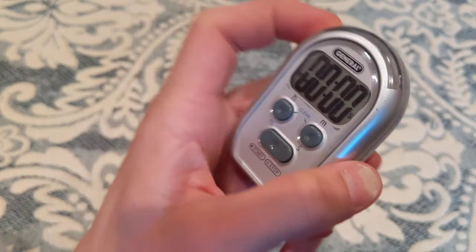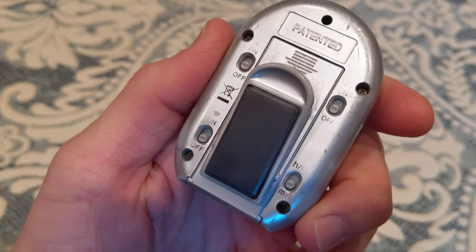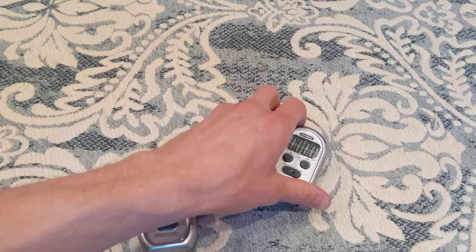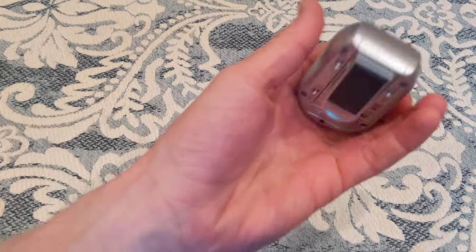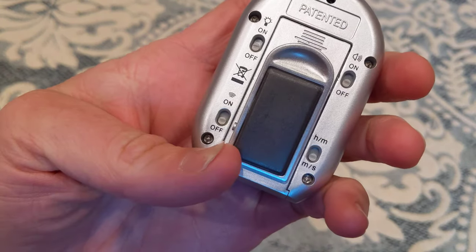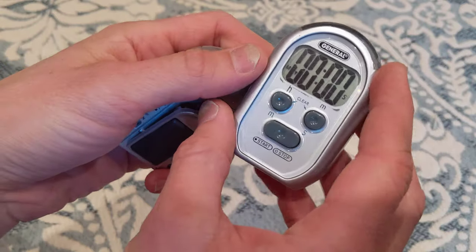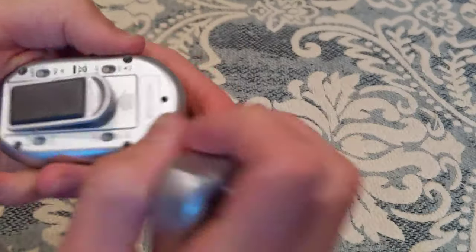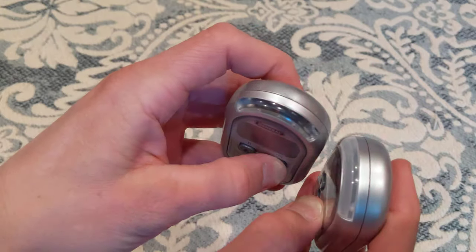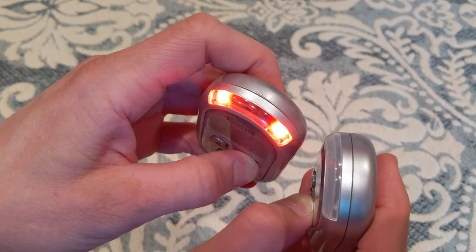On the old one, this is kind of how it's aged as far as the lettering on the back — still enough to see what you need to do. It takes two AAA batteries and they last quite a while. On the back of the new one, you have sound, light, vibrate, set or option, minutes to seconds, and hours and minutes. The light is a lot more intense on the new one — it's more uniform with how it lights up and a little brighter.